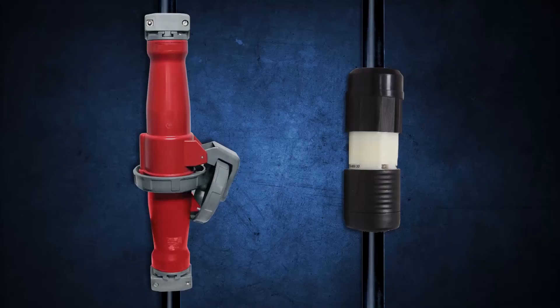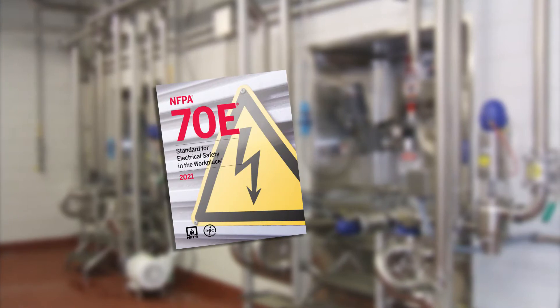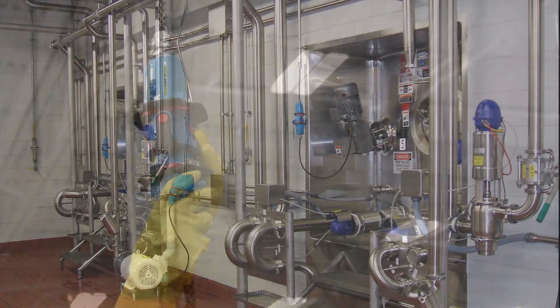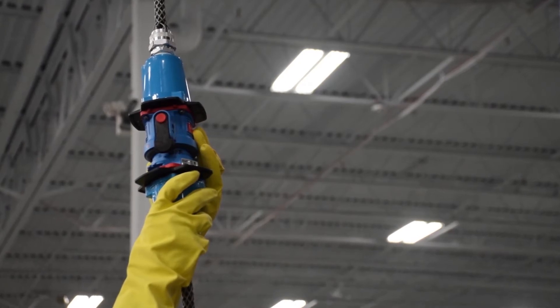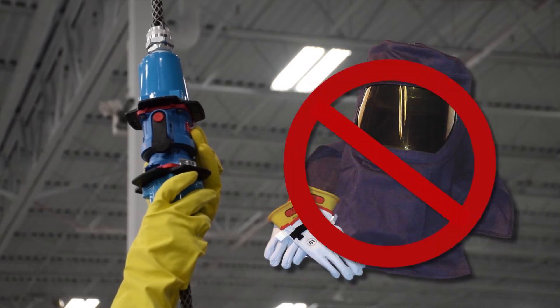Meltrix switch rated plugs and receptacles protect against arc flash and help facilities comply with NFPA 70E or CSA Z462 electrical safety standards. Connection or disconnection of the plug is considered an NFPA 70E-defined normal operation, so PPE is not required.